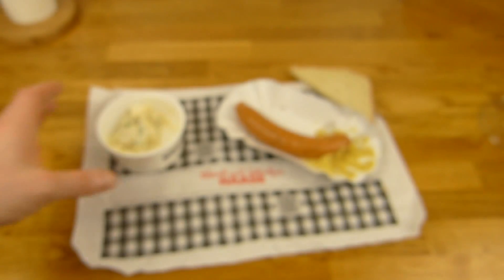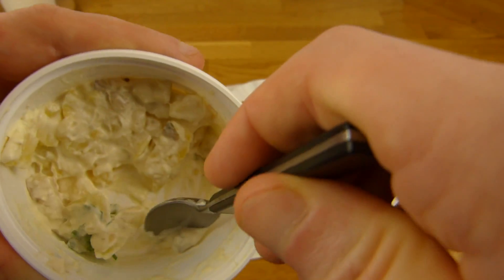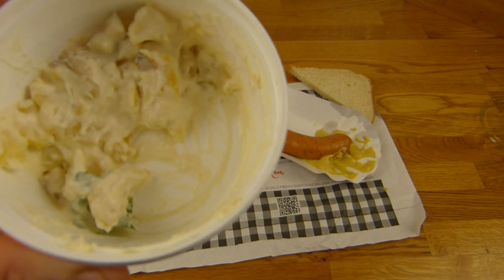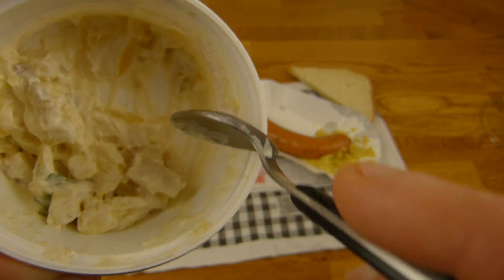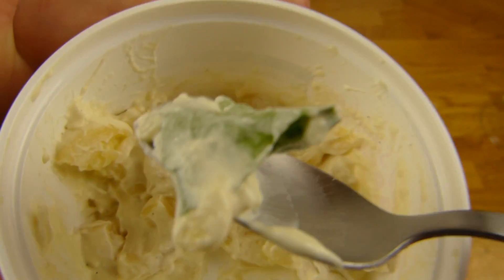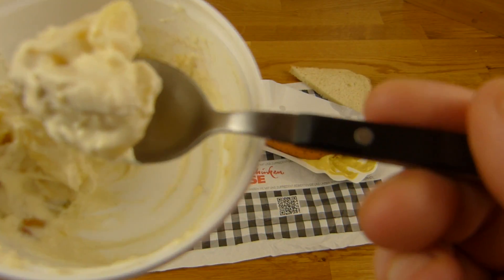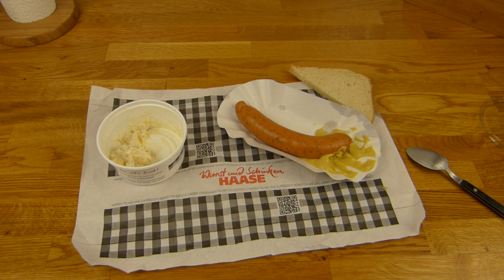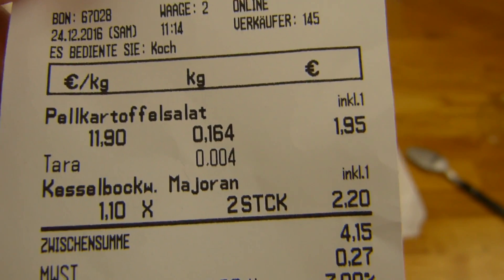Ich will noch ein bisschen von dem Kartoffelsalat - Pellkartoffelsalat. Da ist Mayonnaise drin, aber schmeckt nicht wirklich nach Mayonnaise. Schmeckt richtig geil nach Kartoffeln - richtig intensiv und verdammt cremig, richtig dick. Schmeckt richtig lecker. Gurken sind noch drin und irgendwas Grünes - keine Ahnung. Super intensive Kartoffeln, sehr lecker. Ich habe leider nur 164 Gramm genommen - kostet 2 Euro. Die Würste kosten 1,10 pro Stück - also 2,20.